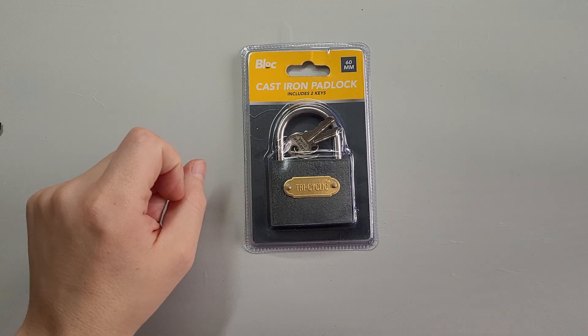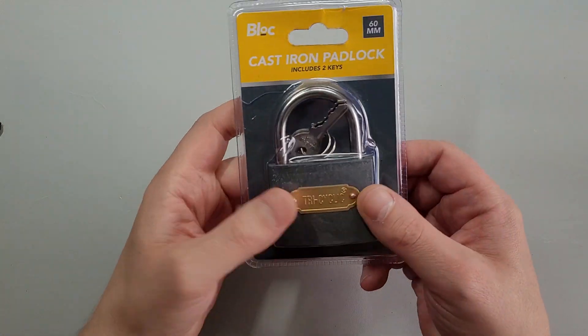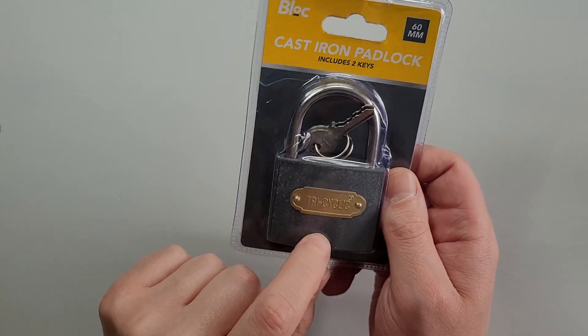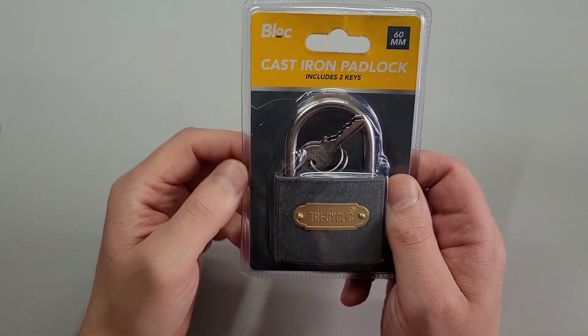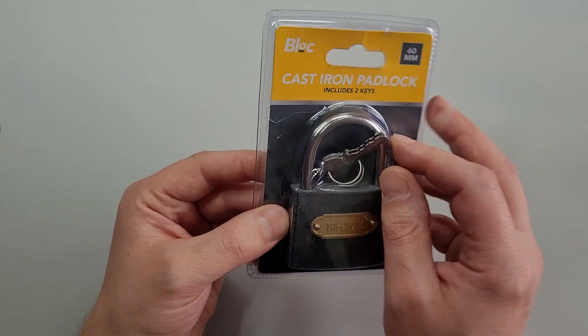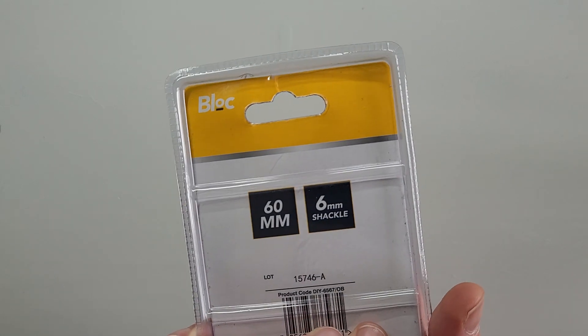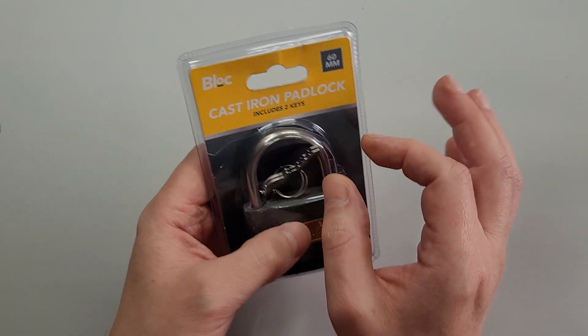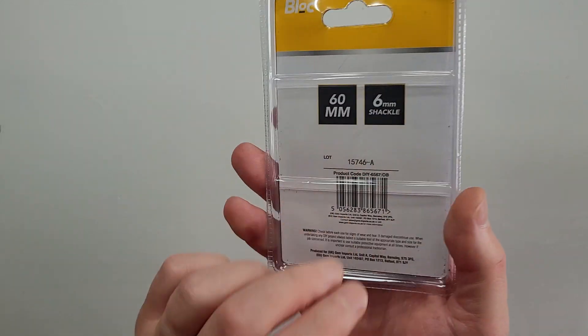Hello, this is PicLock and today we're going to be having a look at this cast iron padlock by Tricyclic, or Block depending on which words you read. It also includes two keys. It's 60mm wide with a 6mm diameter shackle.